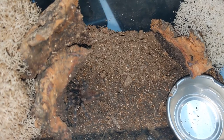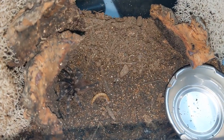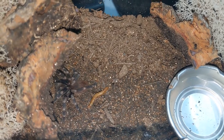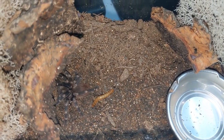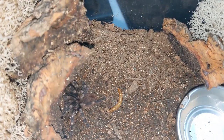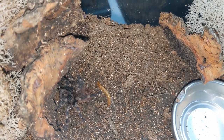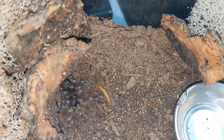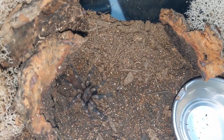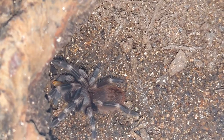Okay, so this is Perdita. This is one of my nanduchromatus slings. Let's see if Perdita will eat. Well done, baby doll. Good job. Look at that beautiful baby.